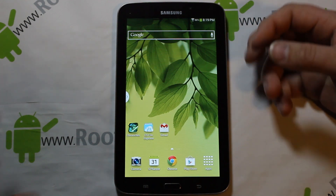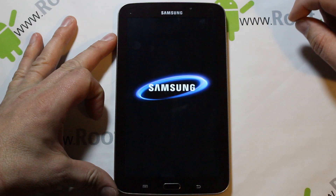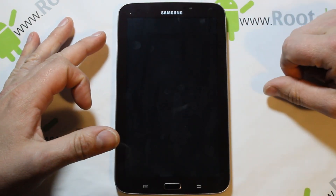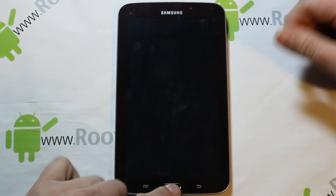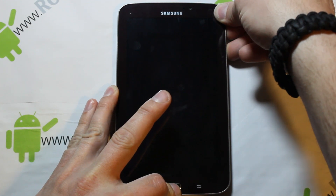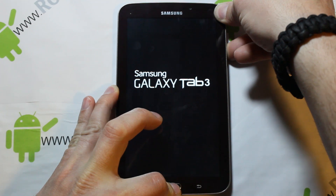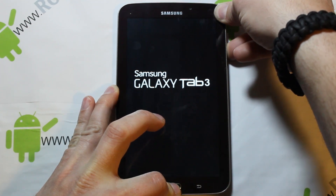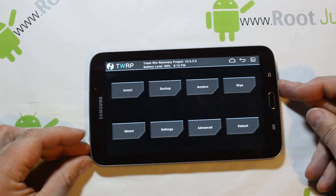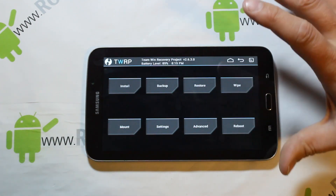To get into recovery, power off the device. Once it's off, hold the Home button, Volume Up button, and Power button simultaneously. As soon as you see the screen light up, let go of Power but keep holding Home and Volume Up. This should boot you into Team Win Recovery Project — TWRP. When you see that screen, let go, and that's the manual way to get in here.